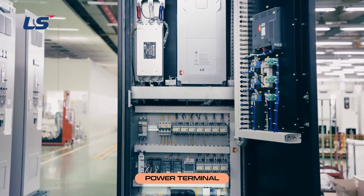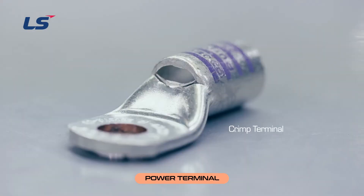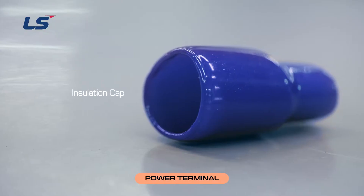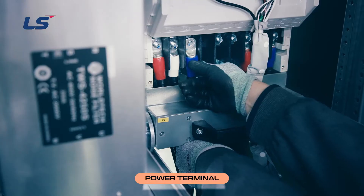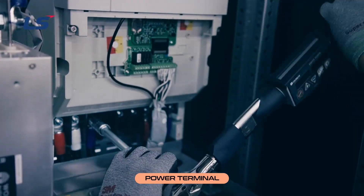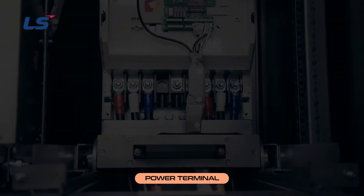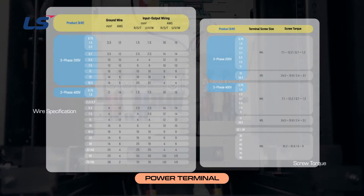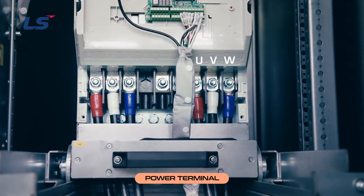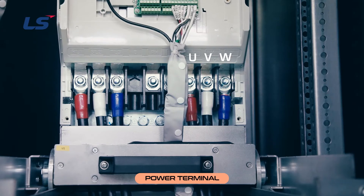We will now wire the inverter input-output terminals. The input and output terminals of the power terminals use crimp-type terminals with insulation caps. The crimp-type terminals allow easy connection with wires to avoid incomplete connections. Tighten the terminal screws to the prescribed torque, as failure to tighten may result in short circuits and product failures. Please check wire thickness and screw torque regulations in the H100 user's manual. Connect the output side terminals U, V, and W in the correct order, as incorrect connection may cause the motor to rotate in the opposite direction.